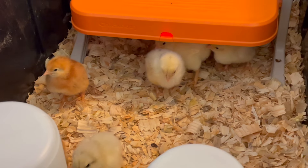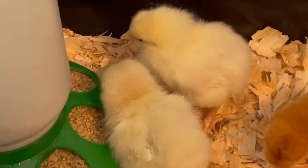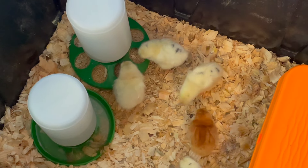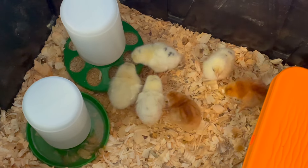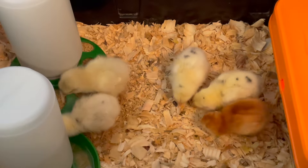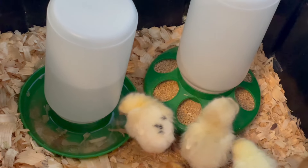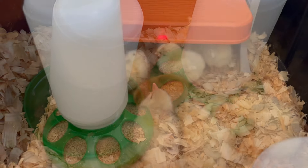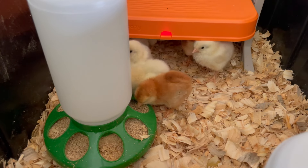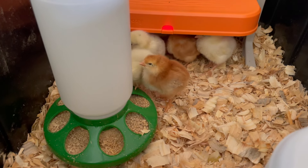It was interesting to see the differences in the breeds. The Rhode Island Reds definitely hung back more — it took them more time to leave the heat and more time to try out the food and the water. Within three days the chicks were already noticeably bigger. You can see their heads are sort of bumping the top of the brooder. I can tell time is going to pass pretty quickly with these gals.